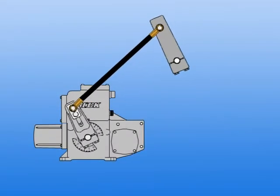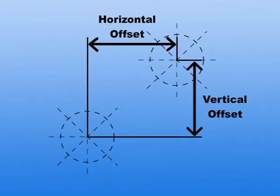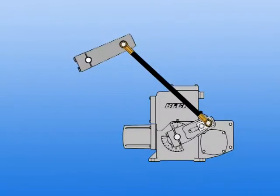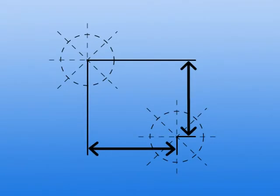The third and fourth arrangements are considered diagonal arrangements. This means that these arrangements have both a horizontal and vertical offset dimension. In either arrangement, the damper can be above or below the actuator, or to the right or left of the actuator.